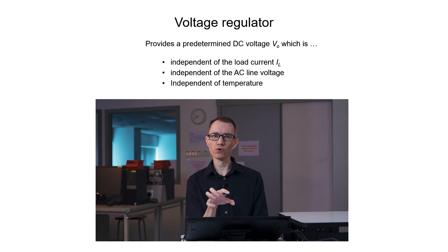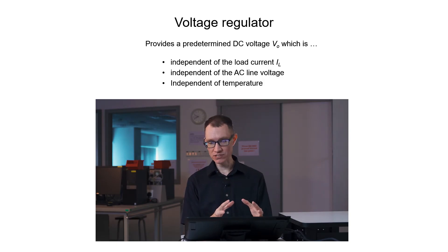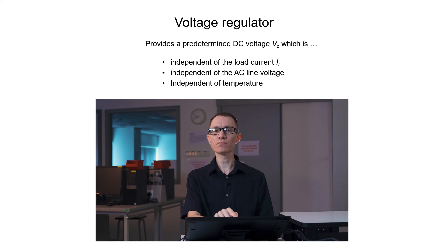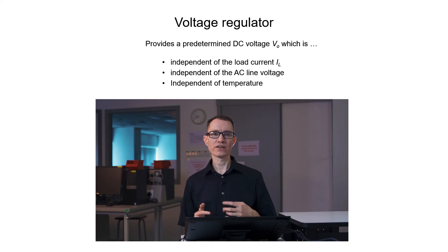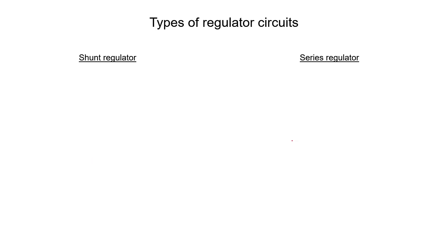A voltage regulator added after an unregulated power supply circuit will give you a predetermined, designed DC voltage which is independent of the load, independent of the line, and also independent of temperature. There are two different types of voltage regulators: a shunt regulator and a series regulator.